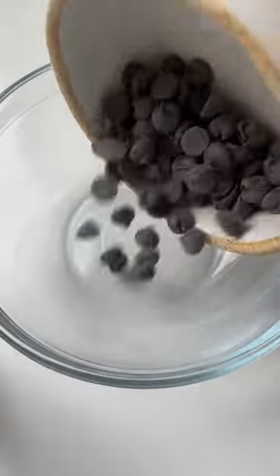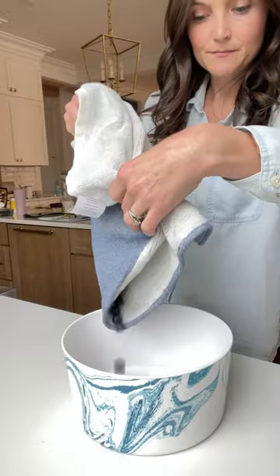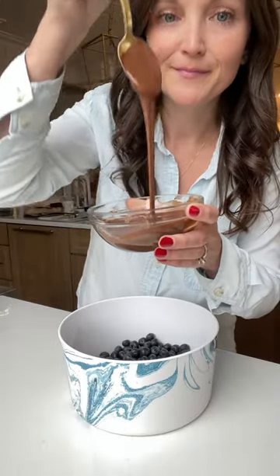If you love Muddy Buddies, you have to try this healthier version made with blueberries. You're going to melt together two tablespoons of chocolate chips, two tablespoons of peanut butter, and half a teaspoon of coconut oil.